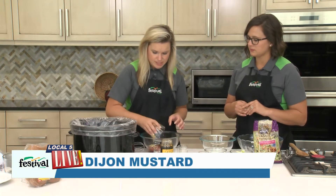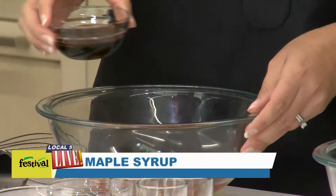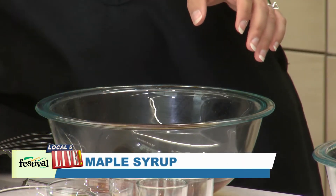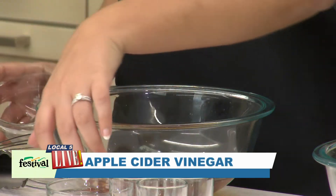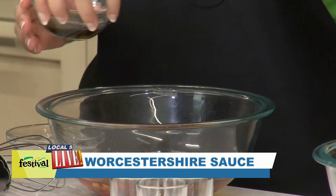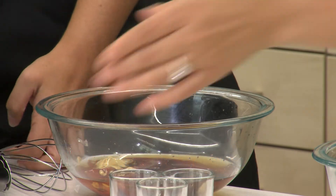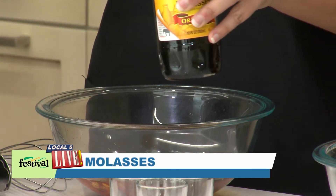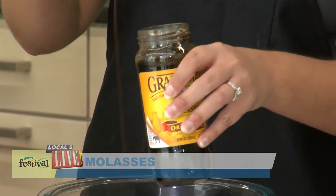And then we've got some Dijon mustard. We've also got maple syrup to sweeten it up a little bit. Some apple cider vinegar and then we've got some Worcestershire sauce. And then we've got a little bit of molasses — we're doing a tablespoon, so essentially just a spoonful of molasses.